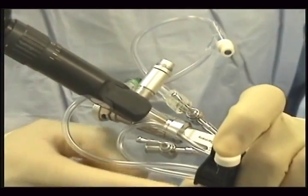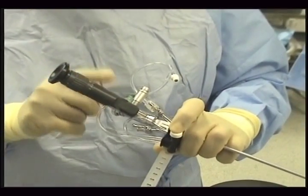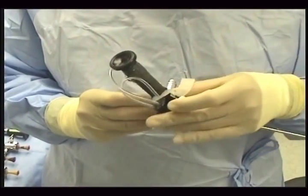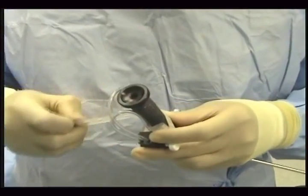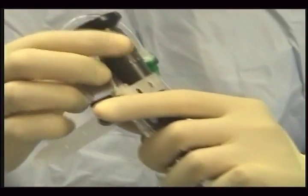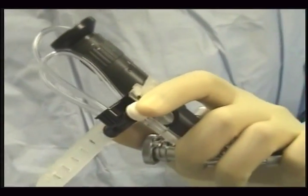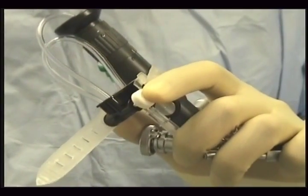Alternatively, if you do not want to mount it here and you want to mount it on the eyepiece itself, you can do that too. Once you have placed it here like so, strap it around and hook it. Now you have it on the eyepiece and you can hold the scope like this. Your right hand is free for instrumentation while the flow is being controlled by this one hand.